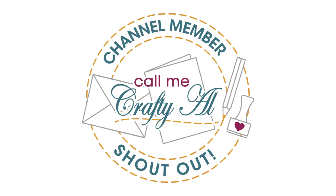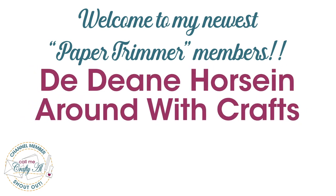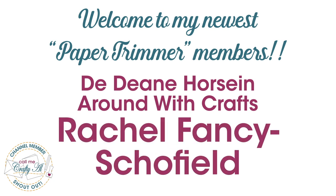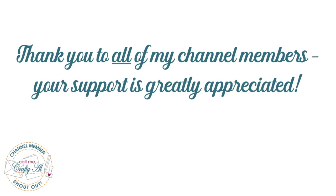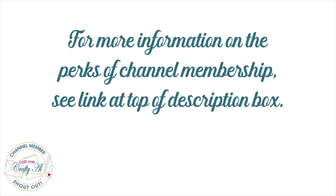Before we get to those cards, I do have a couple of special channel member shoutouts. I would like to say a great big welcome and thank you to my latest Paper Trimmer level members: DD Ann, Horsin Around with Crafts, and Rachel Fancy Schofield. Thank you so much ladies for joining. And as always, thank you to all of the channel members who support me each month. If you're interested in the perks of membership, I do have a link in the description box below. And now let's get to those cards!